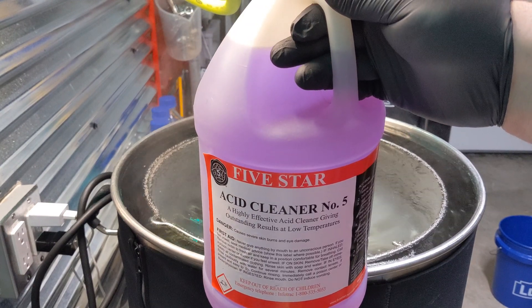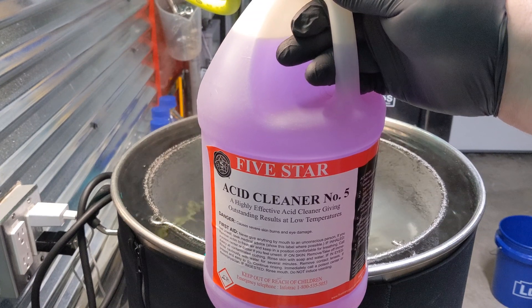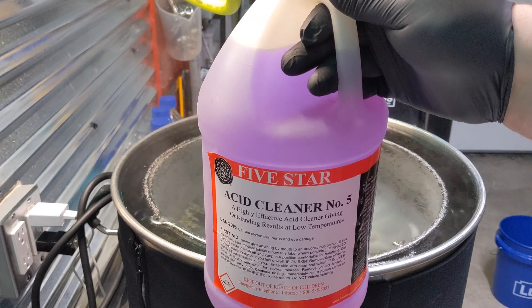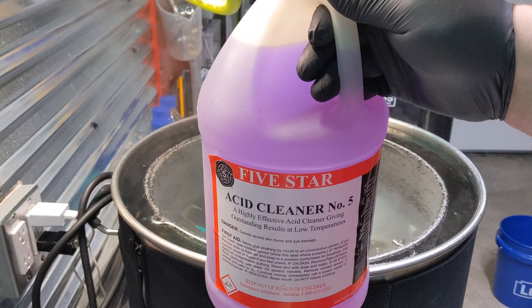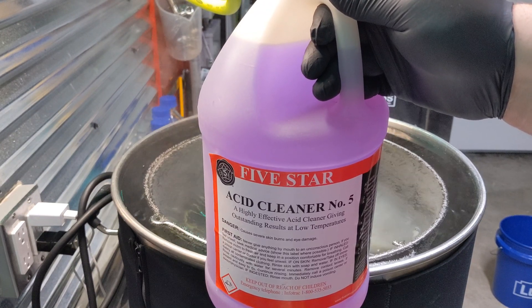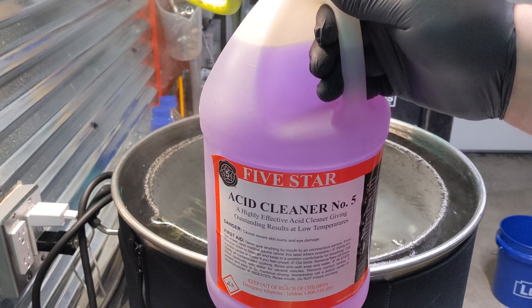This acid is one of the things it's used for is passivation. It's pretty much cheaper than Starsan to do the job. I think it's better, although you could use Starsan. You could use Barkeeper's Friend or some Barkeeper's product. You could also use Citric Acid as well. I'm just gonna run the Five Star Acid Number Five.